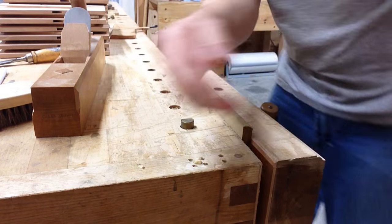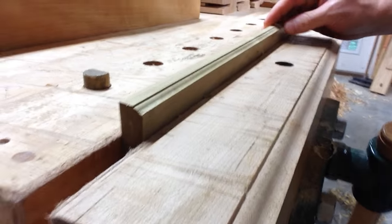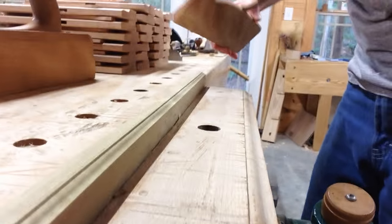Look at that, pretty quick. I'll show you what this profile looks like. I think it cuts a nice little profile.